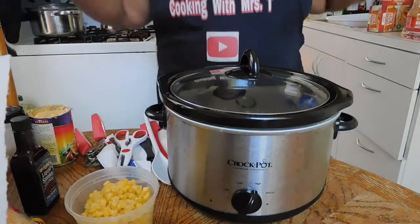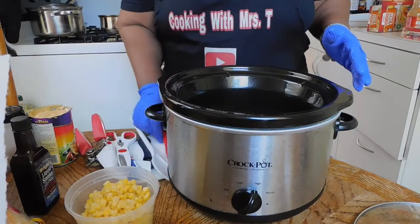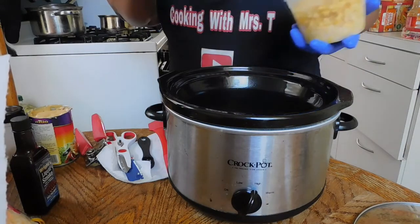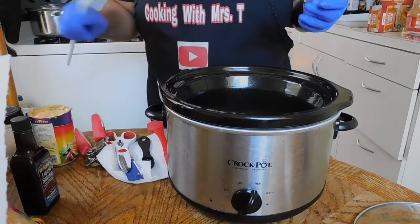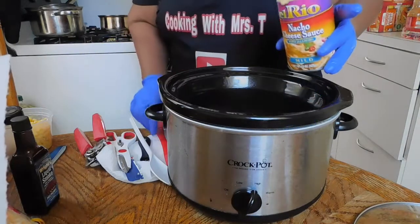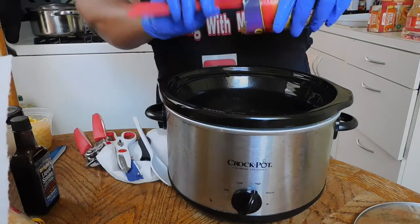We're going to prep everything so we can have some quick mac and cheese. If you're familiar with Famous Dave's, you know they add a little corn — just like so. Now we're going to add our natural cheese sauce with jalapeño peppers in it, just like so.